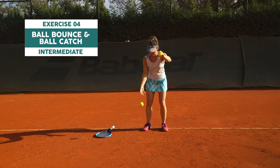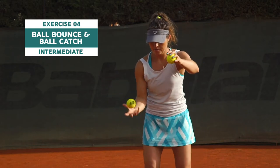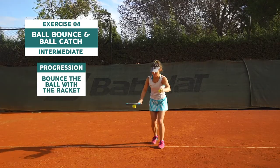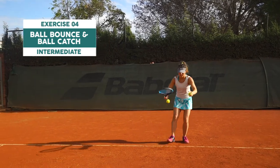In this exercise you're using two balls, one in each hand. With one hand you're continuously bouncing the ball, whilst with the other hand you're dropping and immediately catching another ball without letting it bounce against the floor. Try to do it without stopping. To make it more challenging, use the racket instead of the hand to bounce the ball against the floor.